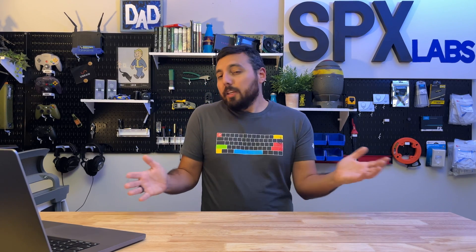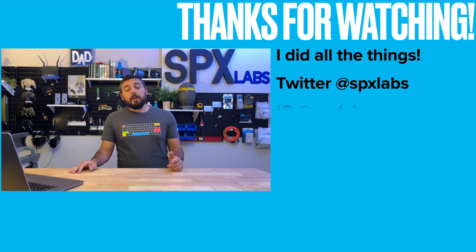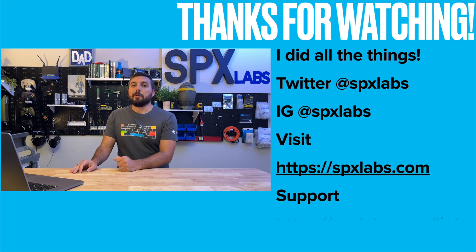In conclusion, I think you now have enough information to decide which way you want to go — whether it's the software controller or the dedicated hardware controller. I'd really like to know which option you chose or will choose in the comments, because I'm genuinely curious. With all that being said, I'd like to thank each and every one of you for watching, and I will see you all next time.